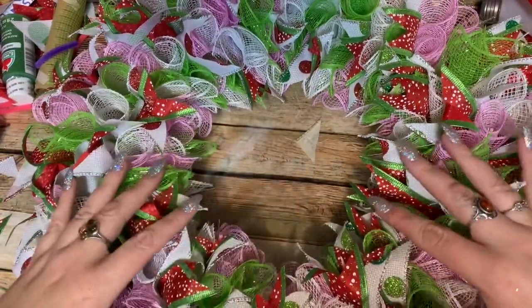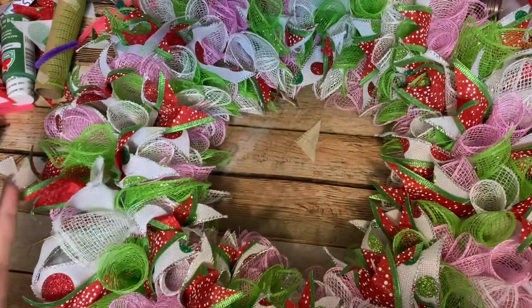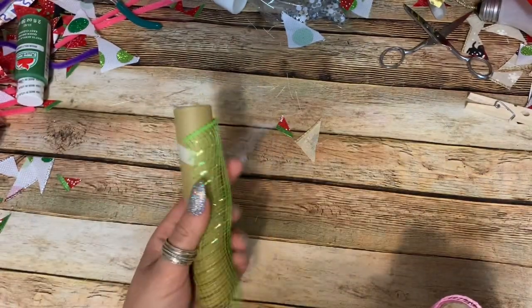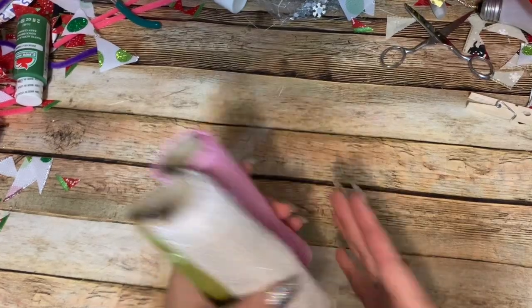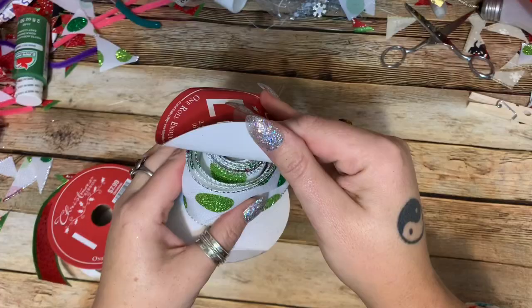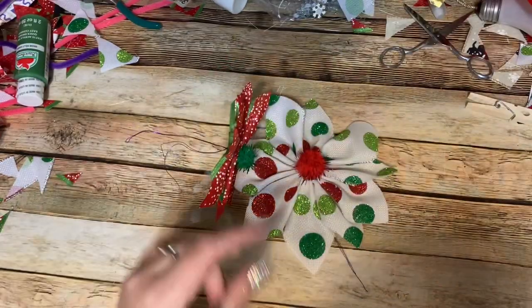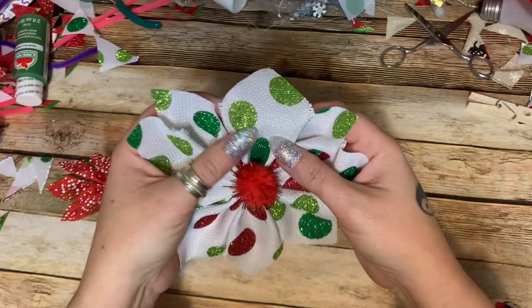All right, this is what I have — all of my mesh and ribbons are in place. I'm not going to fool with fluffing these until I get the sign on and everything else in place. I did have just a tiny bit of pink and white mesh left and pretty much no green, so one roll of each is plenty. With the ribbon I did have some left over, and I used some to make these ribbon poinsettias that I'm going to attach to the wreath. I have a video showing you how to make them — I'll put a link in a pinned comment down below.